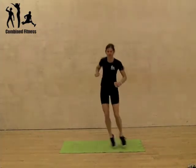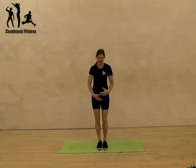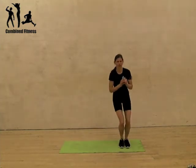You can go faster the more able you are. Now to regress that exercise, if you've got bad knees or if you're getting tired, you can literally just do a step and a squat. A step and a gentle squat.